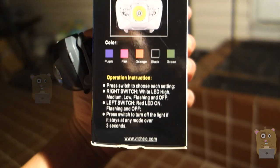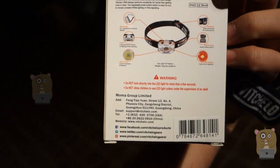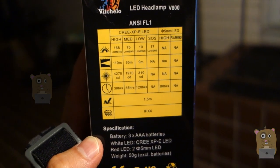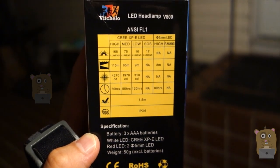Here are all the colors it comes in, and some other advertisement on the back. On this side of the box, it lists the battery life and other specs, showing that it's drop-proof for 1.5 meters, and as I mentioned earlier, it's IPX6 rated.